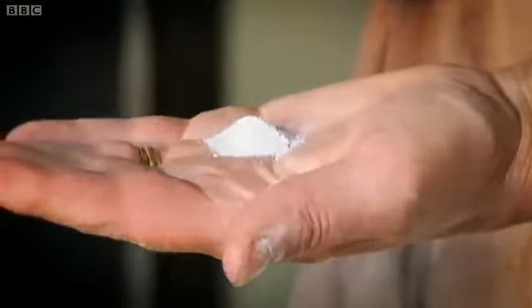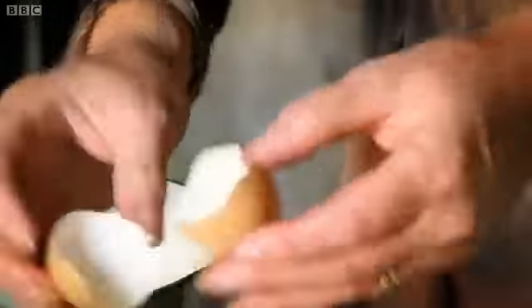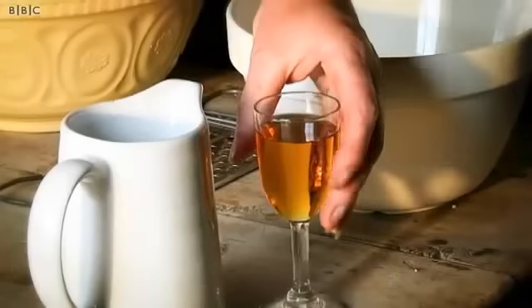A pinch of salt. Now I need a very zesty bit of a lemon. I've got eight eggs which need to be beaten together. And finally, the brandy.